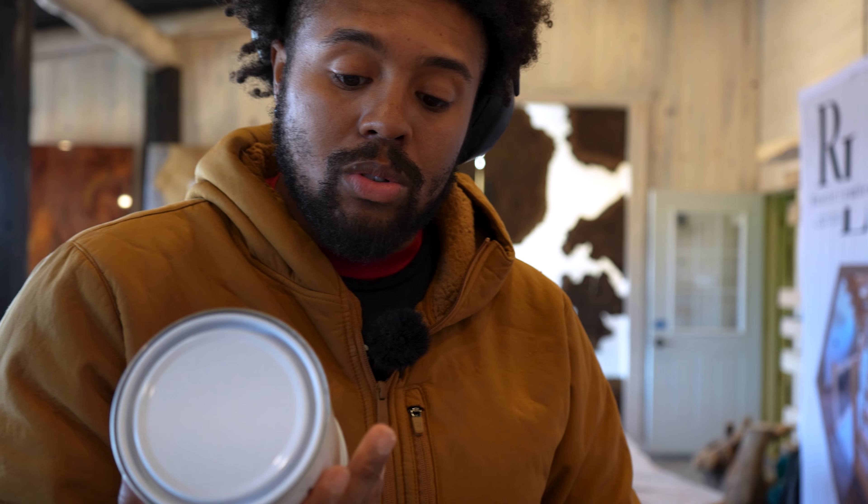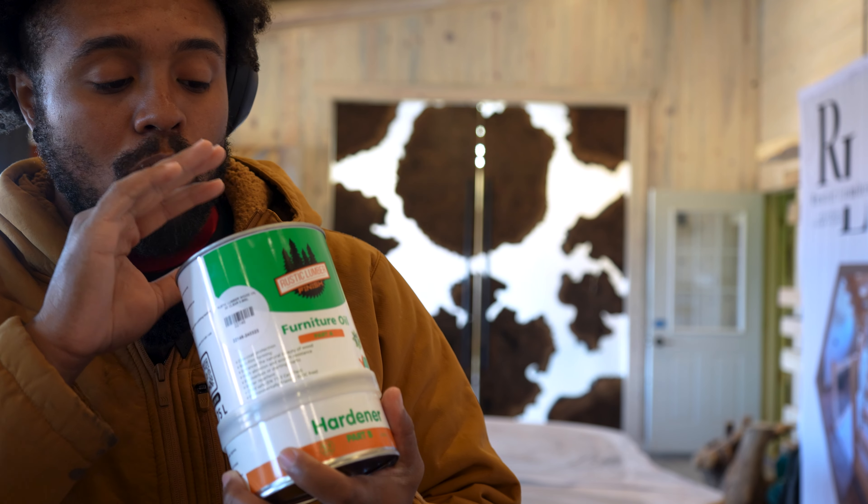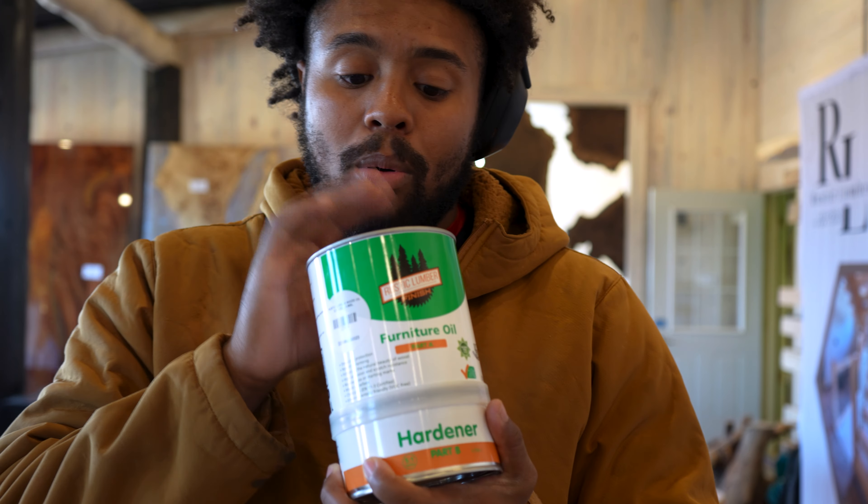This is our clear coat, so it's just going to go on and we're going to show off the natural colors that this perota table has.